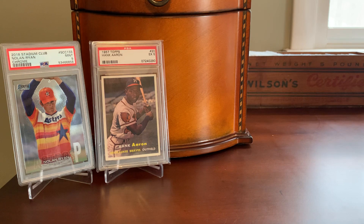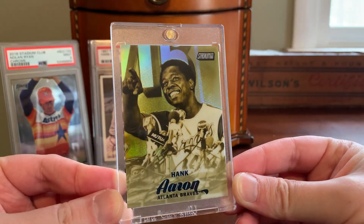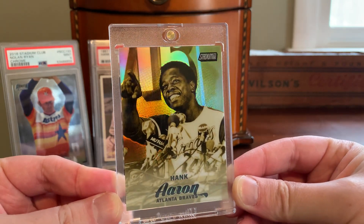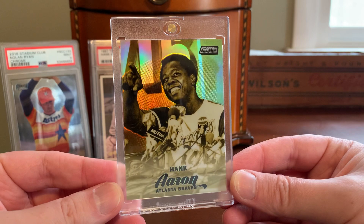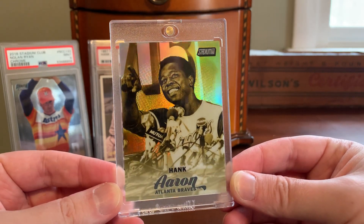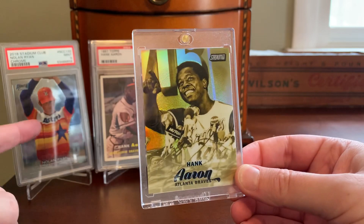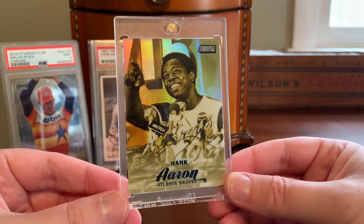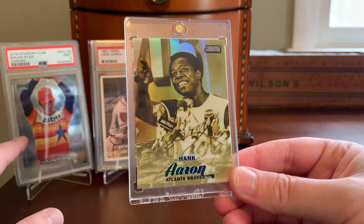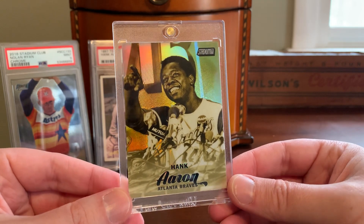One of the parallels I enjoy the most in terms of modern Stadium Club parallels is called Gold Minted. Here's the first one I have in this mini collection — the 2017 Stadium Club Gold Minted Hank Aaron. It's exactly what it sounds like: the Stadium Club Chrome insert of that player, but done with a gold tint to the refractor. These are all refractors — the light is catching this beautifully. Unlike the base Stadium Club Chrome like the Nolan Ryan we looked at, these Gold Minted are all refractors, and they fall at a rate of one per hobby case, so these are considered case hits.